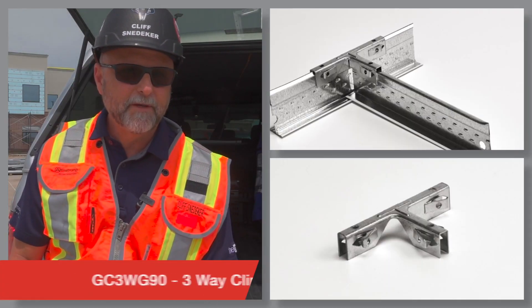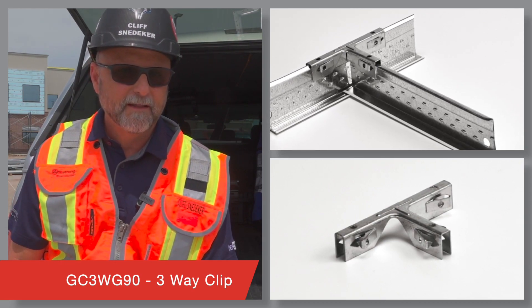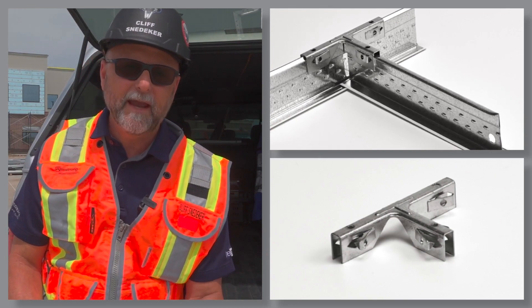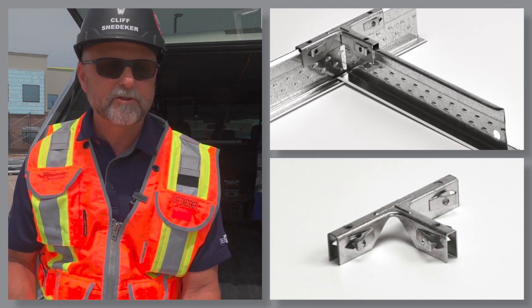The GC3W G90, this is the Grip Clip 3-Way. This clip can be used to join field-cut cross-tees to main beams via locking barbs and eliminate pop rivets or screws.